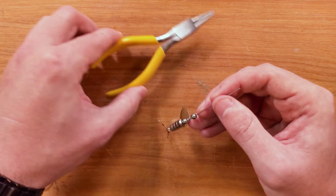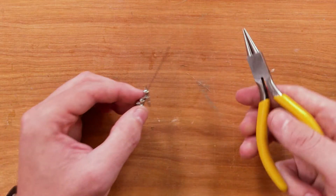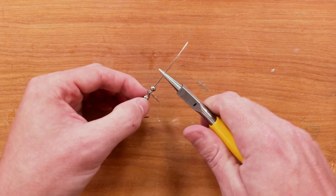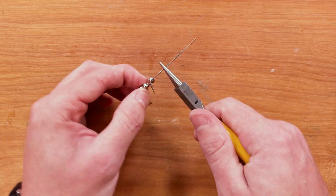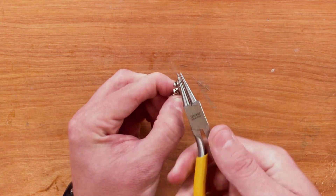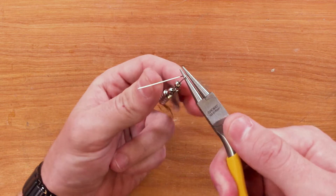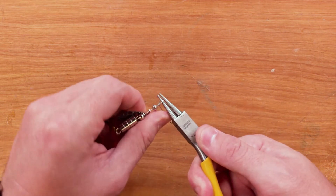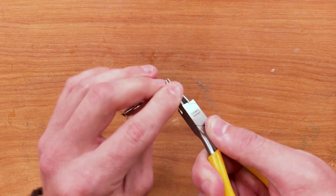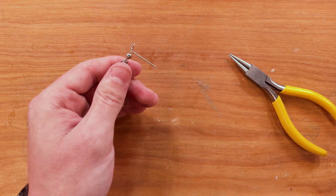Now it's time to finish the lure. This is where we'll be using our round nose pliers. Pinch the round nose pliers about a half inch above your last bead and twist the wire body down about 270 degrees. Then twist the excess wire around the main wire form. Once you've twisted that around twice, the last step is to cut the excess wire.